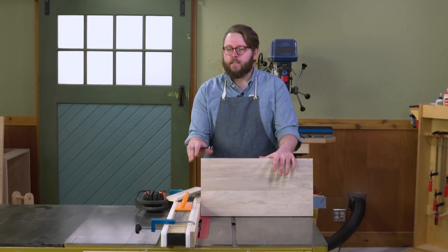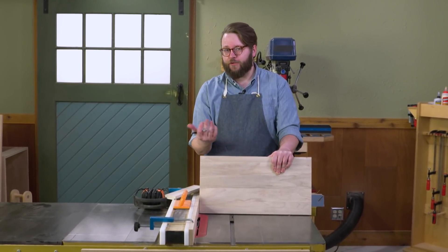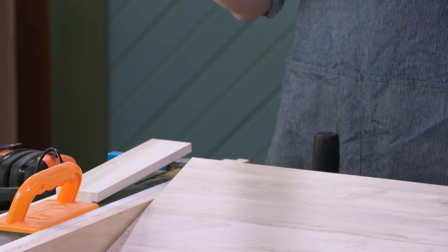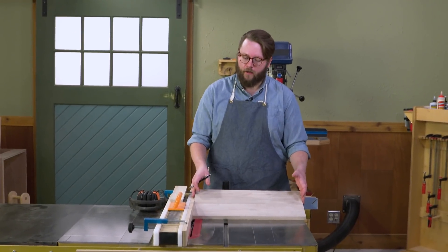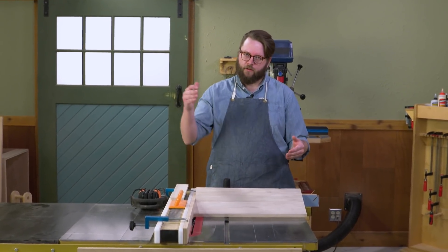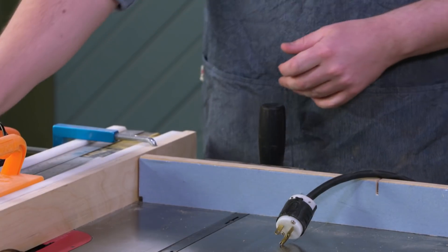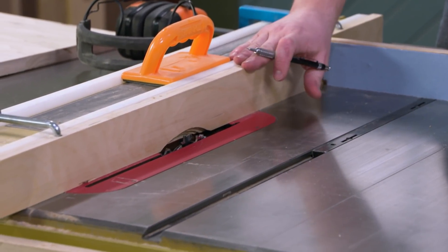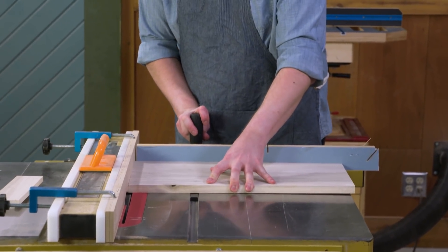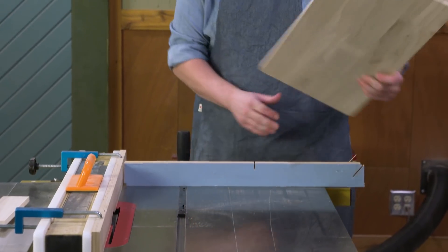The next thing we're going to do is cut our shelf. Our shelf is three-quarters of an inch thick but our dados are only half an inch wide, so we need to rabbet out a small portion on each edge of the shelf so everything fits together. The shelf dimension is just a little bit over 21 and a half inches — that's the width of our cabinet plus three-eighths of an inch on each end to accommodate for the depth of the dado. At the table saw with our dado head, we've got a sacrificial fence and a miter gauge. We'll run our shelf through, flip it around, do it on the other side, and it should be a perfect fit.